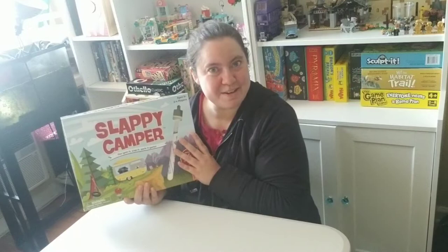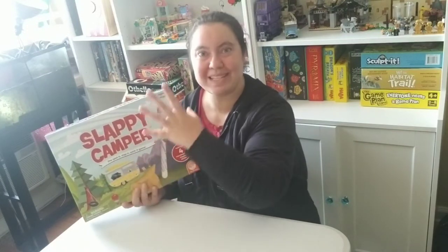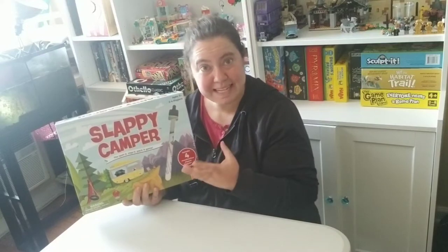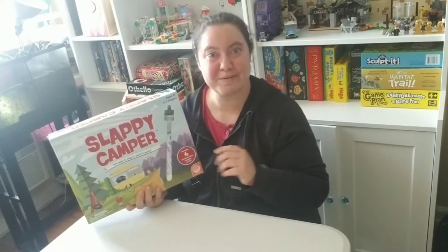I cannot wait to share with you the game review. In part one, we're actually going to open it up and see the different components. Part two, I'm going to do a gameplay with you, and we're going to end off the gameplay with some educational tips, because once you have the game, your kids may as well learn from it. And part three, I'm going to do a review. So let's get started with part one.